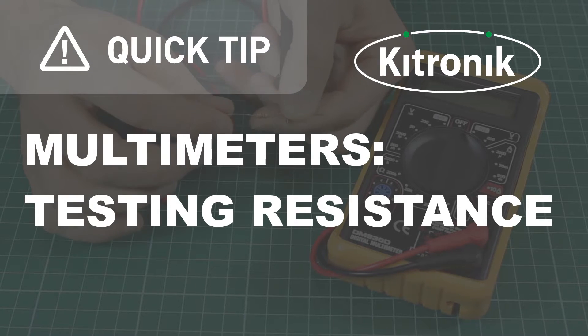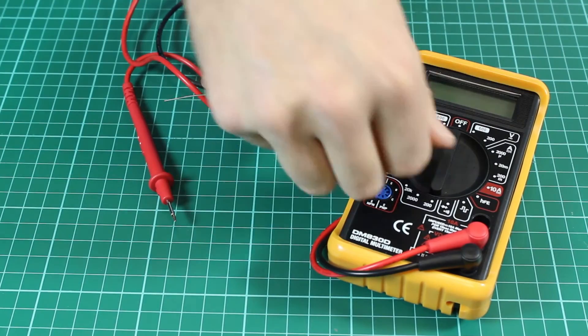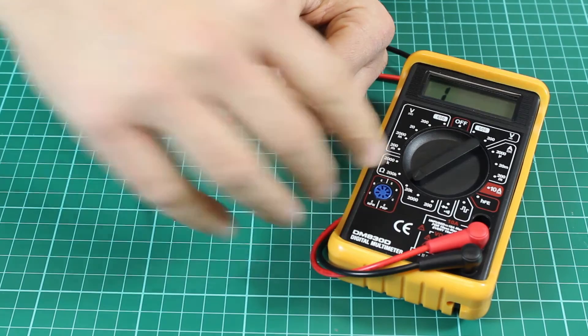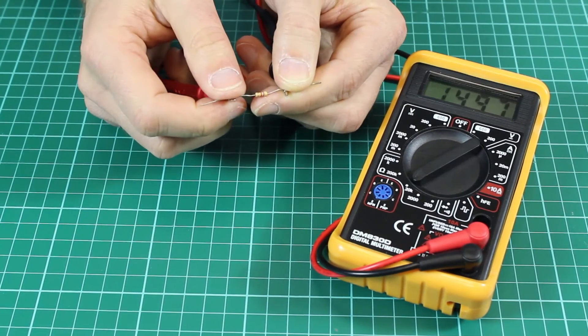To test the resistance of a part, like this resistor here, we first set the multimeter to resistance, indicated by the ohms, and then we place the two probes across the resistor.